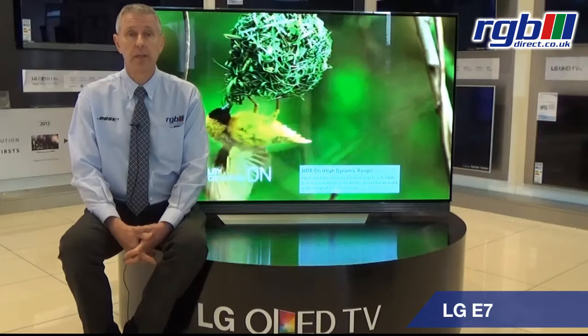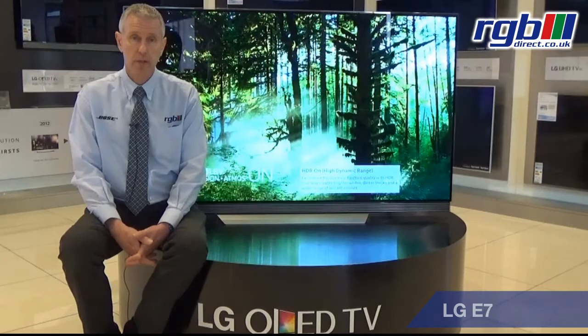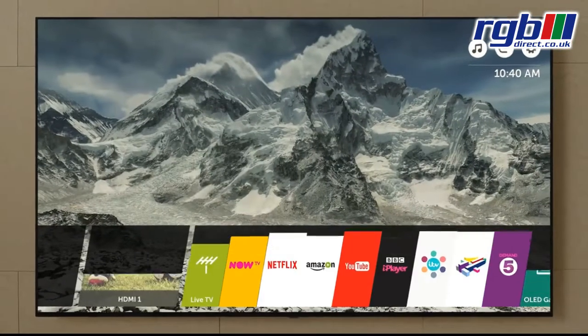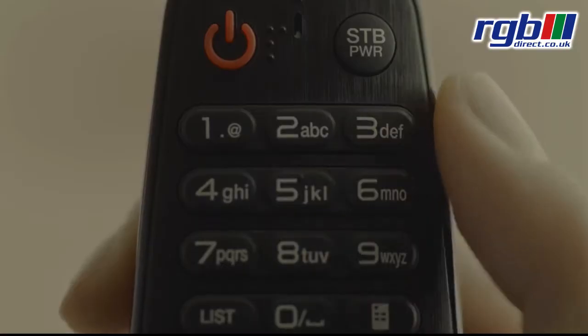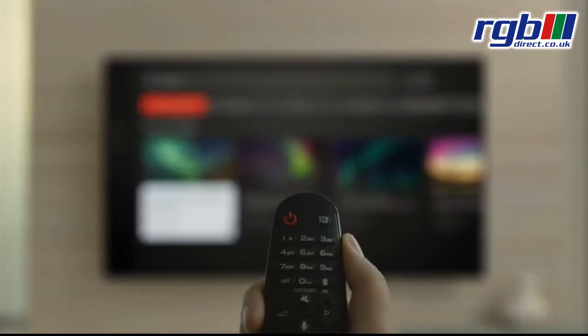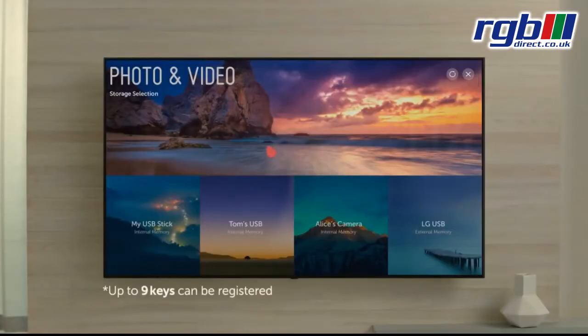Feature-wise, it's a smart television. It does have built-in Wi-Fi. It uses the WebOS system that LG have used now for about four years — it has the 3.5 version. It does have full web browsing facility and it uses the magic remote, which makes it easier to navigate around the web.